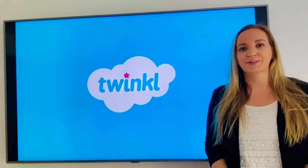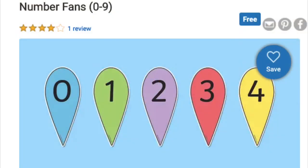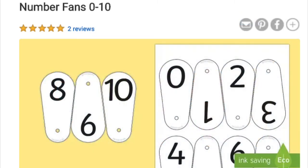Hi, I'm Nicola from Twinkle. Today I'm going to share with you some ways that you can use the Twinkle number fans.